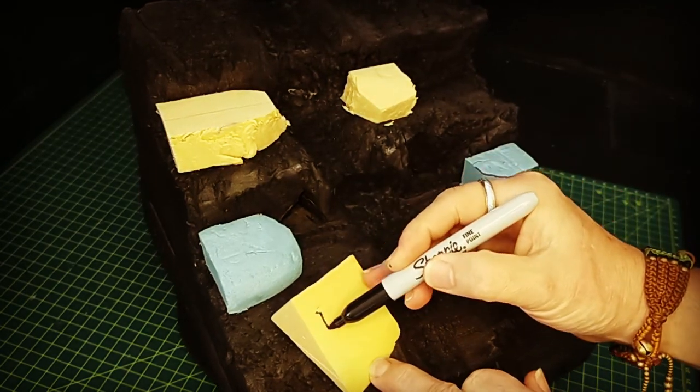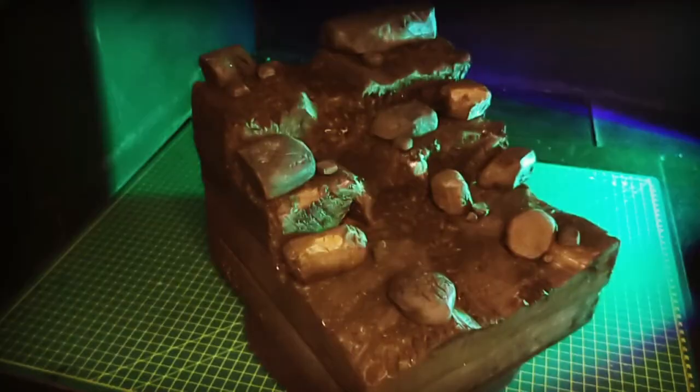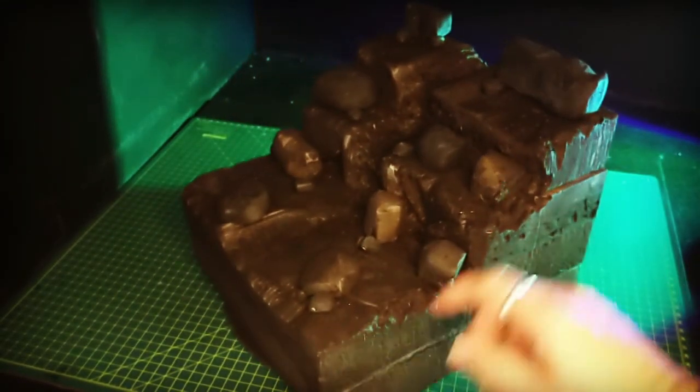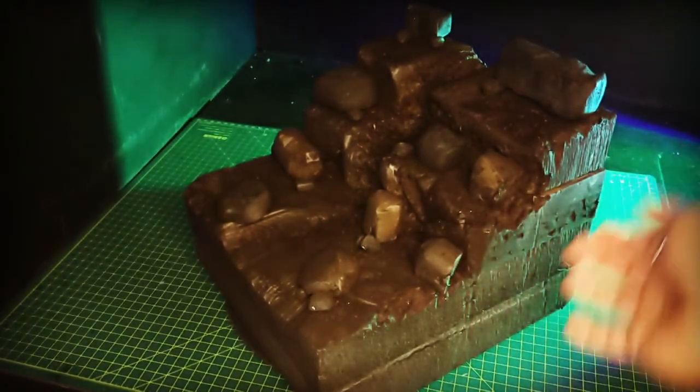I did a few rocks like this and made sure that they were at angles just to avoid making things look too symmetrical. I just played with them until I was happy with them and then I glued them all down.